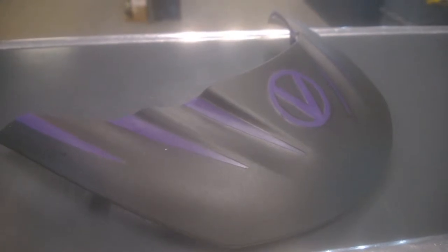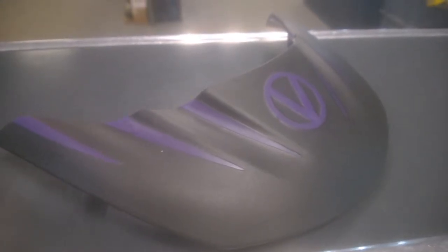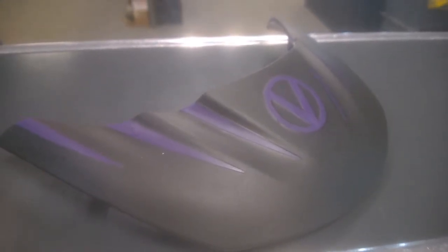Hey everyone, Neil here from BZ Paintball, UK's biggest paintball store. We just received our first shipment of Virtue stealth visors and fans, so I just wanted to do a quick video.